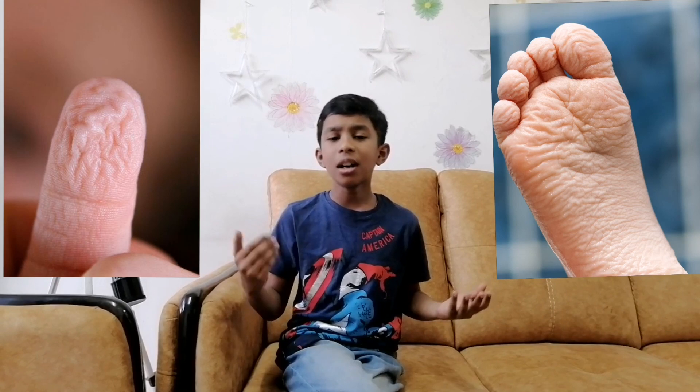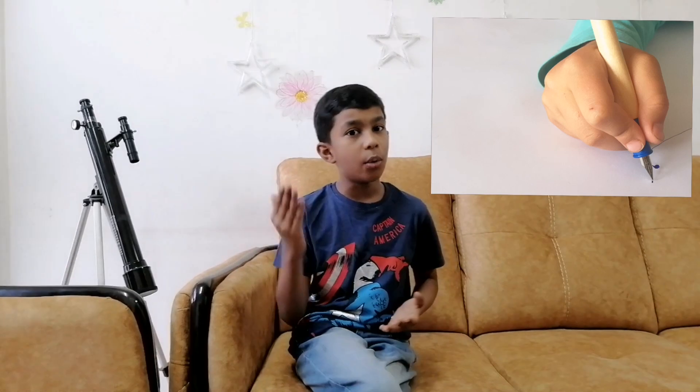What scientists know now is that pruney fingers and toes occur when the blood vessels just below the skin shrink, a process called vasoconstriction. When your nervous system is functioning properly, soaking in water sends a message through the nerves telling those blood vessels to shrink. Researchers for a long time thought that our fingers swelled up when in water for a long time. But around 2013, they found out that it is a way our body adapts to wetness to be able to grip objects better under water.